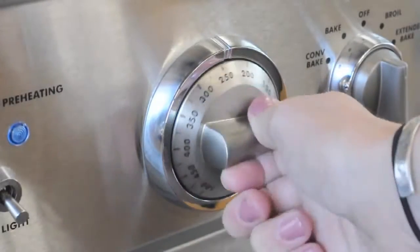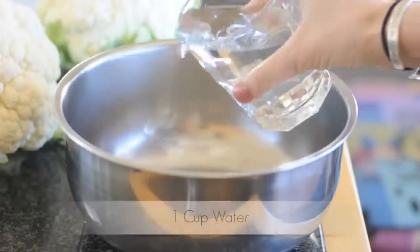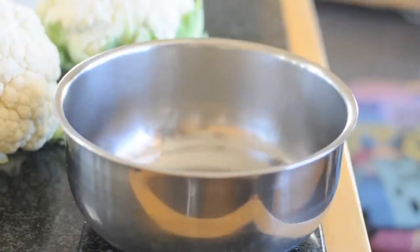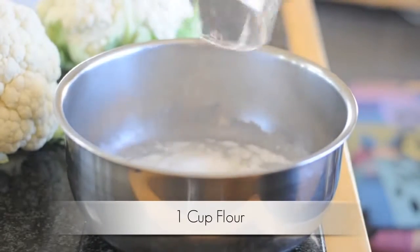First you're going to preheat your oven to 450 degrees. Then you're going to start pouring your ingredients in a bowl, first with the water, then you're going to add your white rice flour. You can also use regular flour here.